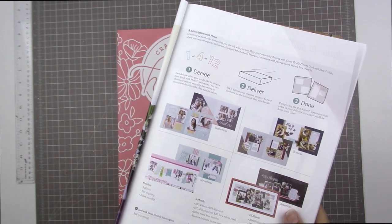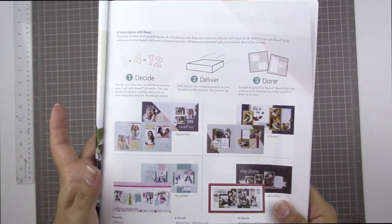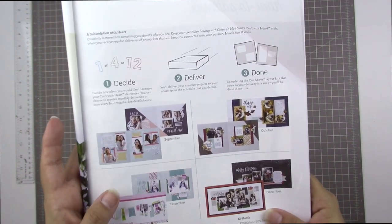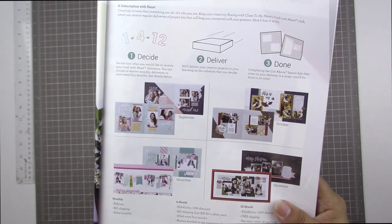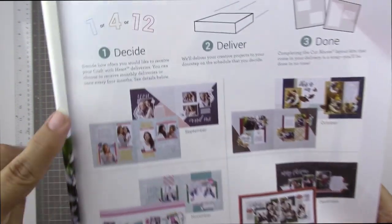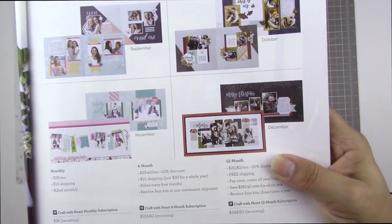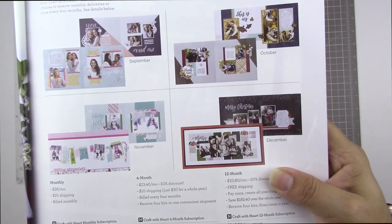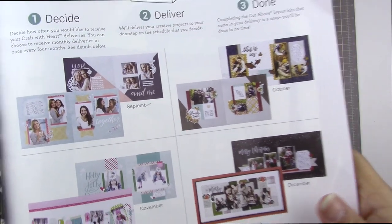Close to My Heart sent me four of the kits. The nice thing about this kit club is that you know what you're getting ahead of time every four months. So for example, we have the September, October, November and December kit. You can take a look at what layouts you can create with these four kits and decide for yourself whether they're going to suit your style. It's really nice to know what you're getting up front like this.